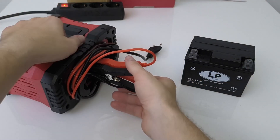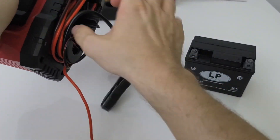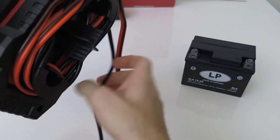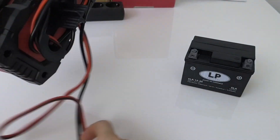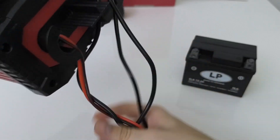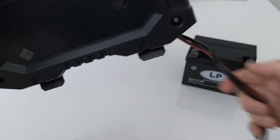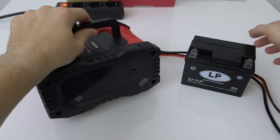Let me connect the plus and minus clamps — let me put this down and unwind the cable like this. Great, the cable is long enough, so very nice.